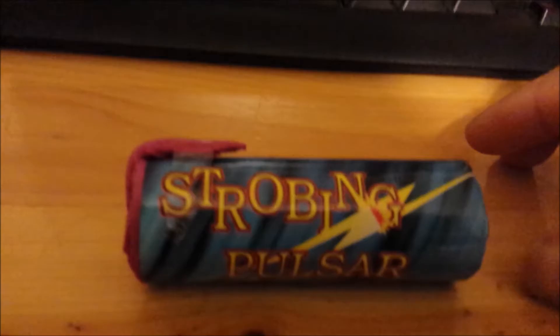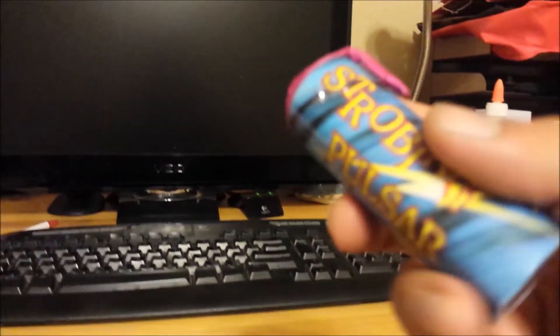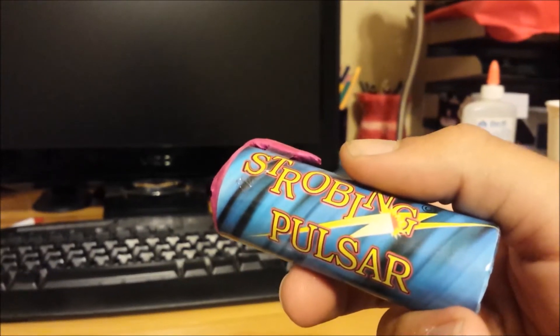So this one is a pretty generic little strobing fountain, it's called a strobing pulsar. It doesn't even have a brand on it, but I picked this up yesterday, and it just looks interesting, so I kind of want to give it a shot, and I figure I'd videotape it.